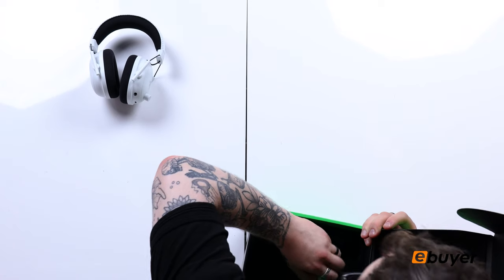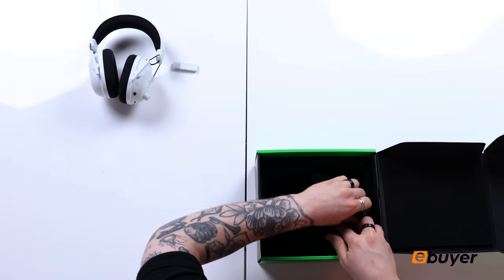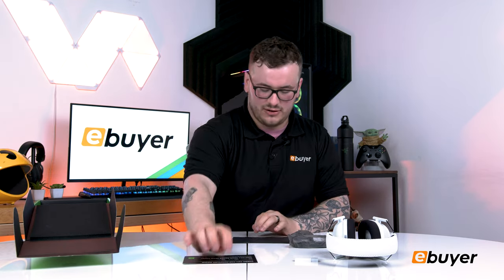So we have our 2.4GHz USB dongle. It has green on the inside because Razer really do go full on with their packaging. We also have our cables. It's come with more than just the normal contents — we have a thank you card for choosing Razer, a Protect Your Razer Gear insurance card, and a thank you card signed by the team. Always love that.